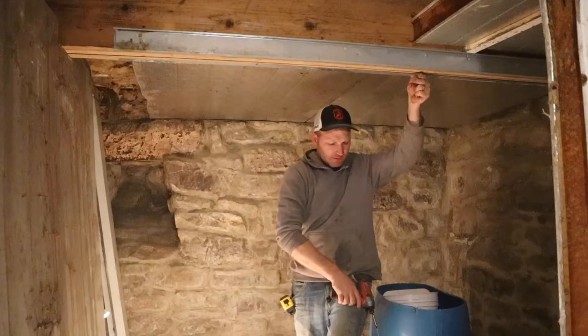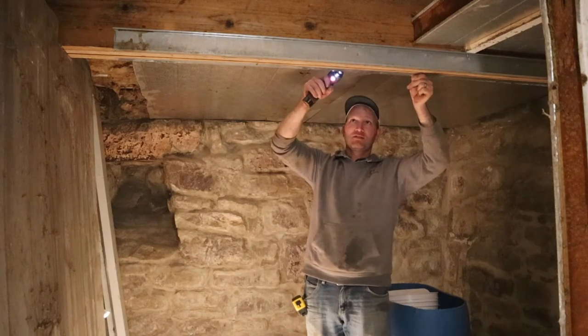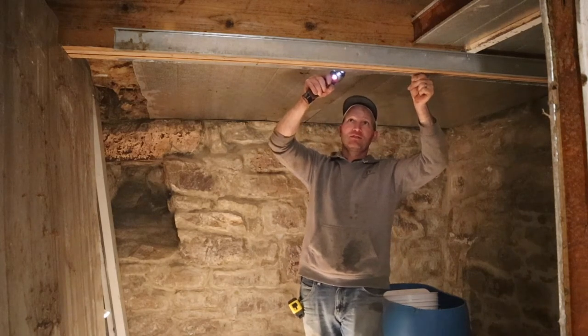We are on day two of putting this cooler together. It's our birthday — we share the same birthday — so we do some crazy things for our birthday projects. Brooke is downstairs and we have all the panels in the basement. Let me tell you, that was a workout. They are heavy and awkward, but they're all in.